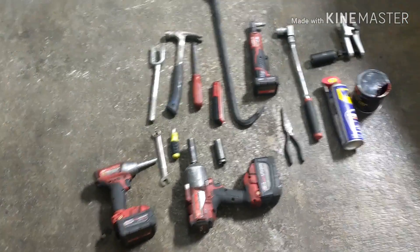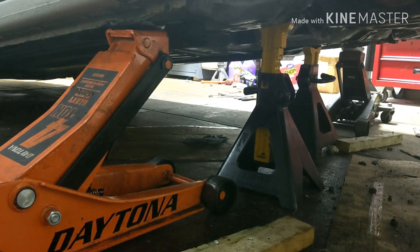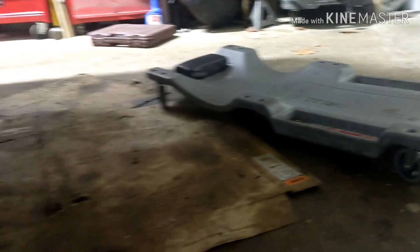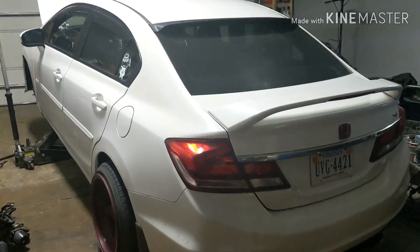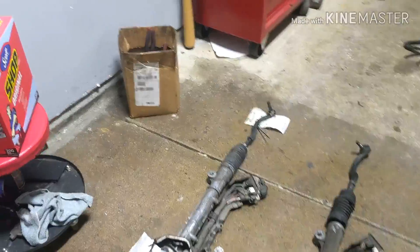You're also going to need two jack stands. I like to use two jacks and two jack stands, plus a creeper to roll under the car to make it easier. Alright, here we have a 2014 Honda Civic SI, and I'm going to explain exactly what you need to remove.